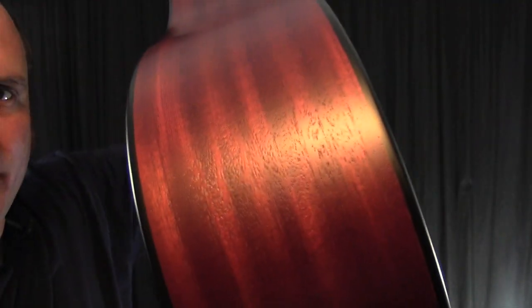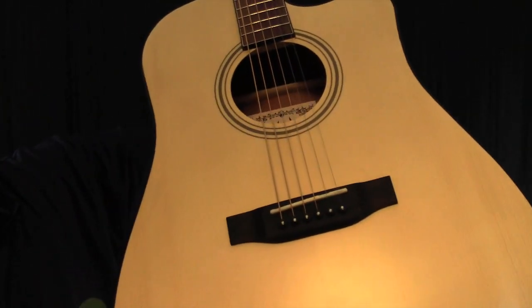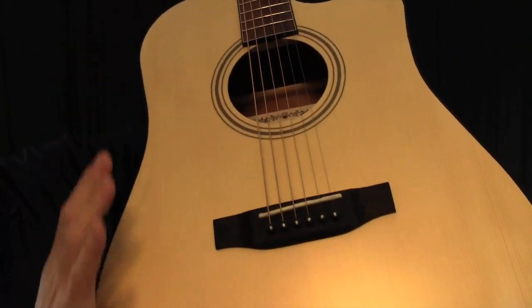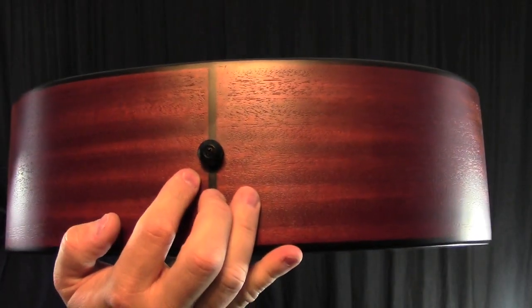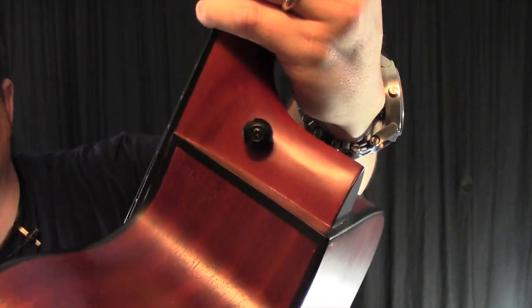The top and back are also bound and the edges of the binding are rounded over so it's really smooth and comfortable to play. It has two strap buttons, one at the end and one on the heel.